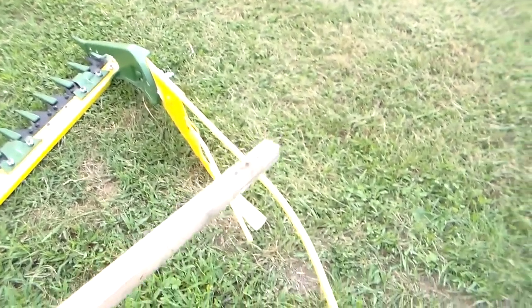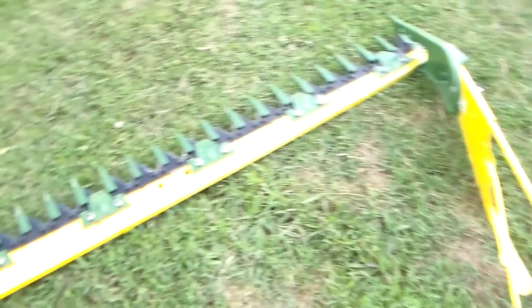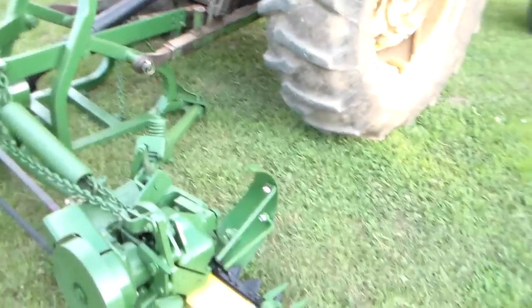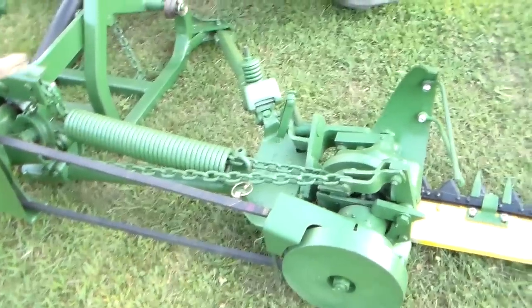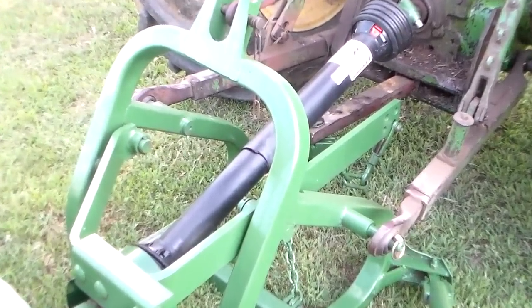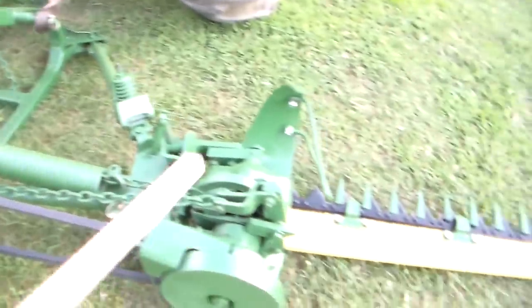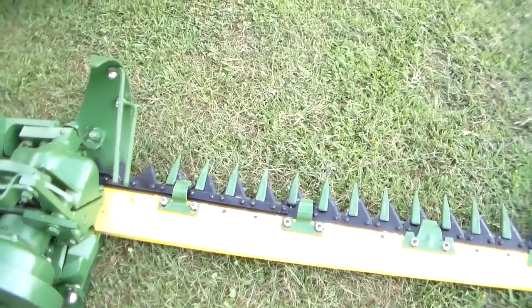This is a new aftermarket grass board — it's a John Deere painted to match. It has a new belt on it, and a new shield on the PTO. Lock nuts are being used everywhere that they're necessary, like on the grass deflectors, the guards, the shoes, and the grass board.